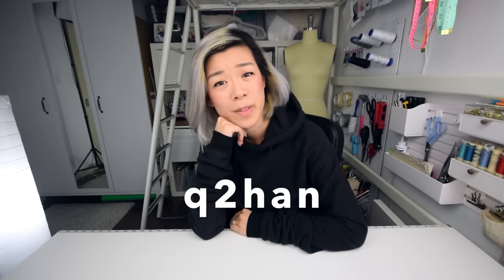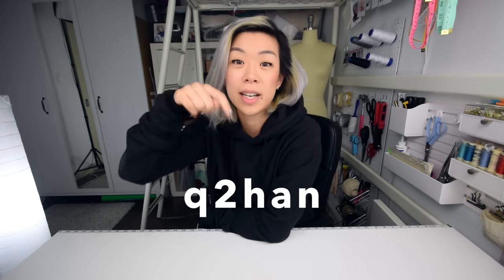For adding designs to this hoodie, one really easy way is to use fabric paint. These two girls that I follow on YouTube who also do sewing tutorials killed it, so I'm going to link you to their video below — it's q2han. Hopefully you've heard of them before. If you want to see how it's done, click the link. Tell them I sent you.